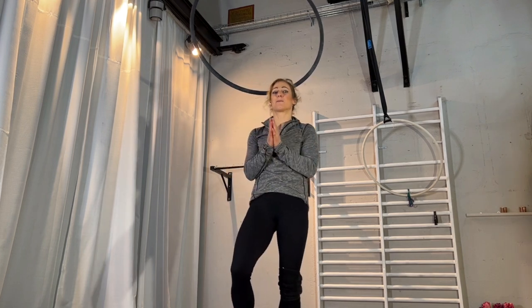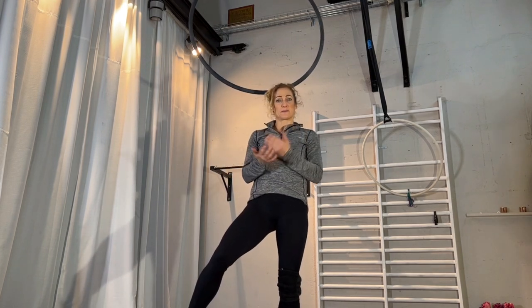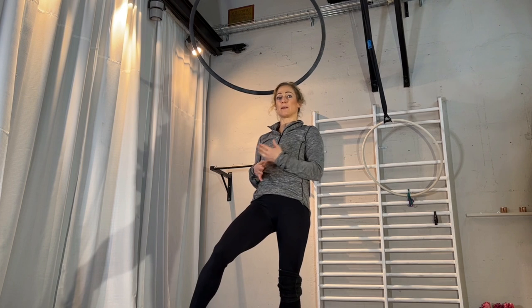Hi and welcome back to my channel. My name is Karin Odermatt and today we are going to look at a transmission which I really like — it goes from the gazelle with a bent front leg into the angel. It's not too hard, but at the same time if you want to release your hands and make it smooth, it still takes some work.